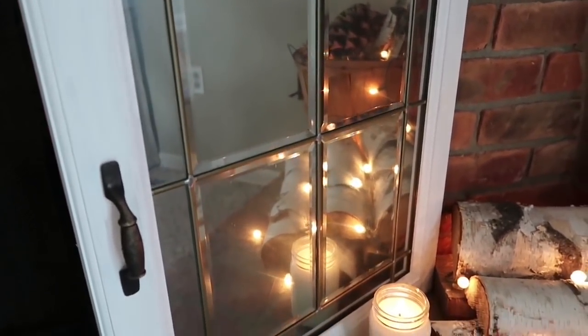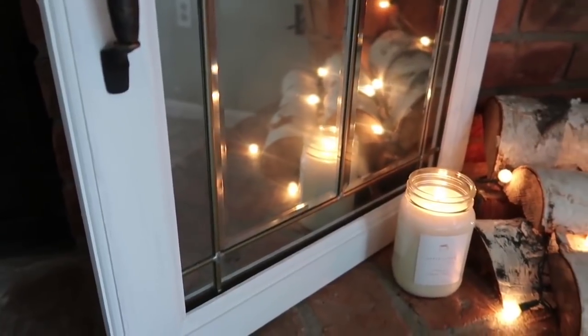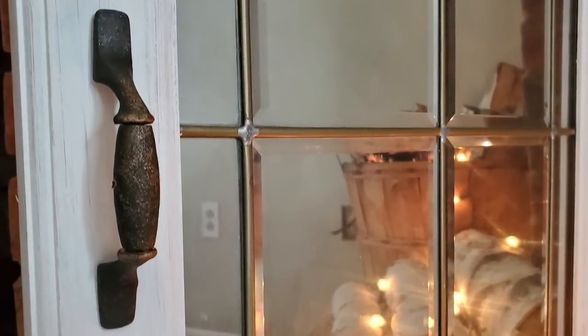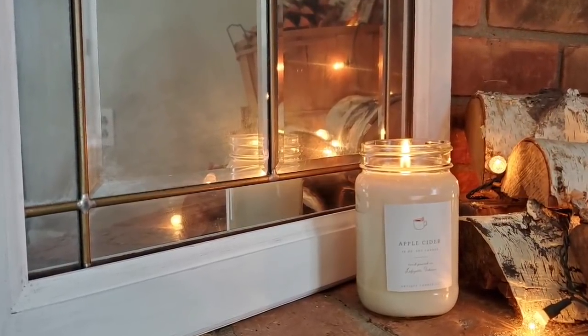And here it is all finished. I absolutely love it, I think it's super pretty. I might do the same thing with the other door and hang them in our master bedroom because I think they're so pretty. That was probably one of my top favorite ones that I've done. I love how it turned out but I want to show you some of my other favorites.